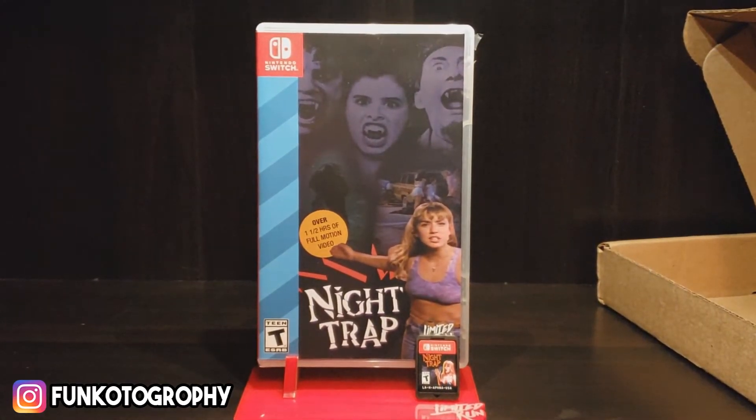Might do a review on this game — who knows. But we'll see you next time. So I figured, since a lot of people won't be getting this game since it was a limited run, we should do a cartridge taste test, just so you guys know what it tastes like.